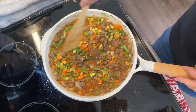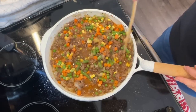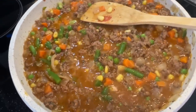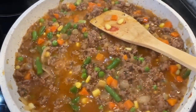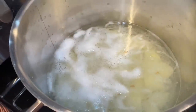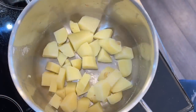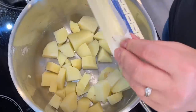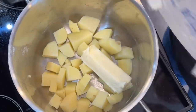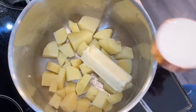Also add one cup of beef broth — I keep beef bouillon on hand because it's so inexpensive. Here is what the shepherd's pie filling looks like when it's all finished — the flavor is incredible. In the meantime, cook your potatoes: boil them in a large pot of water, bring to a boil, reduce to a simmer, and cook until fork tender, about 10 to 15 minutes.